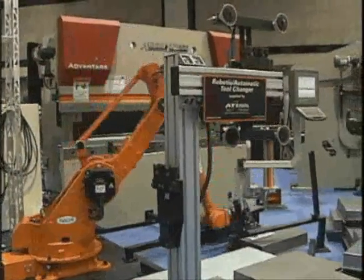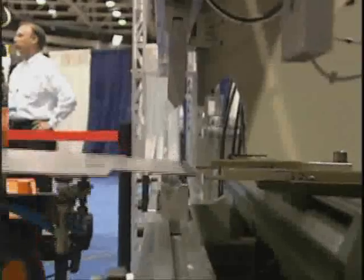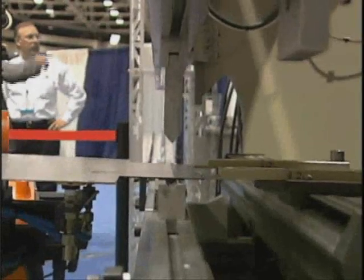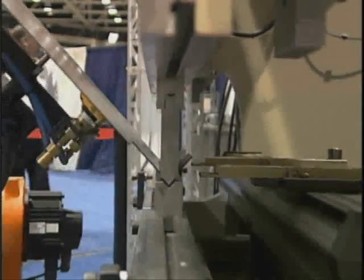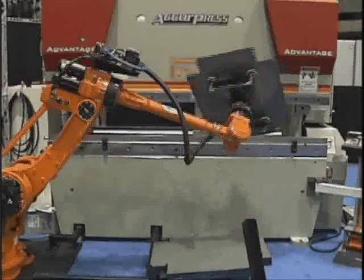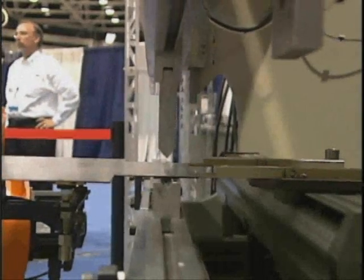Are you interested in the productivity and safety enhancements of an optional press-brake robot? Acupress features the NACHI robotic system, fully integrated to the Acupress, resulting in a package that meets the highest global standards for quality and technology.